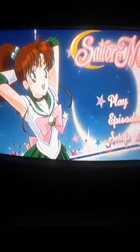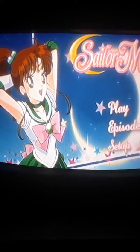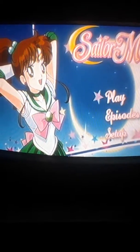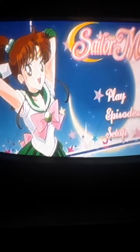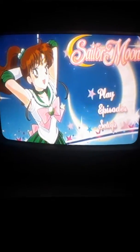The first disc had Sailor Jupiter on the front, and the menu is Sailor Jupiter themed. Like Part 1, the DVDs do not have any music, but I'm sure the Blu-rays do. I will show you the Blu-ray menus when I get to a Blu-ray player, but right now I'll just show you these.